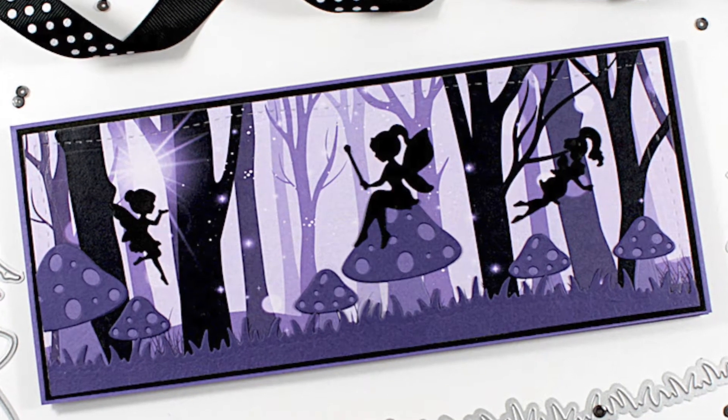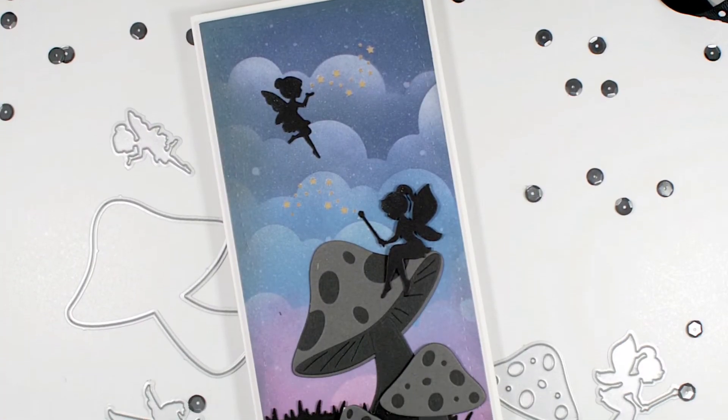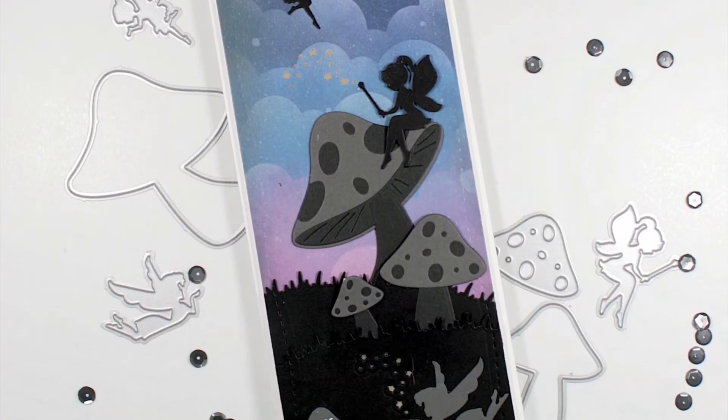Hi everyone, it's Kathy. Thank you so much for joining me. I'm back with another reveal video and today I'll be sharing the new Build a Fairy Garden die set.